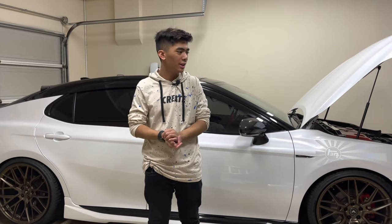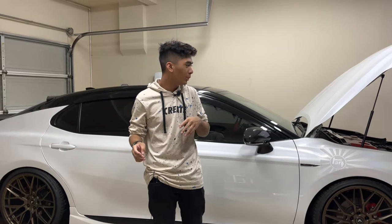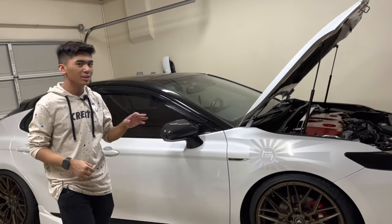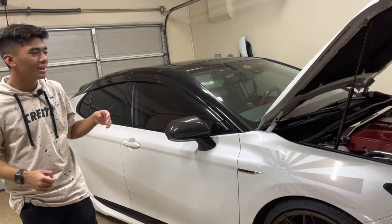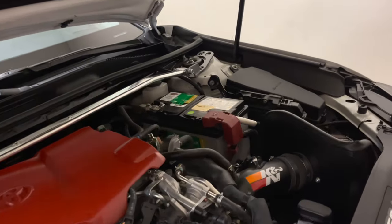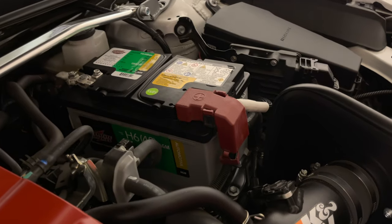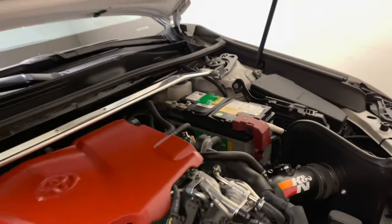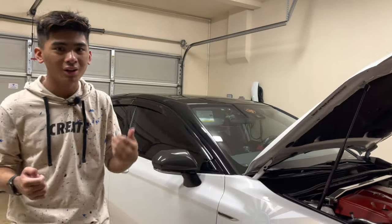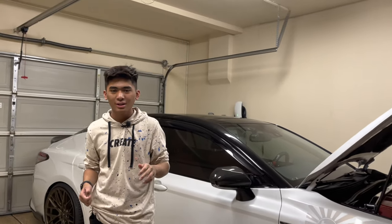Hey, what's up guys. So today we actually got a couple mods here, but first off we just got our battery replaced because our stock battery started dying on us after a couple days. We got a battery from Costco which is the AGM H6 battery, and that's really strong and it's going to deliver a lot of power for the car, especially for what we're going to be putting on in the next couple of days.